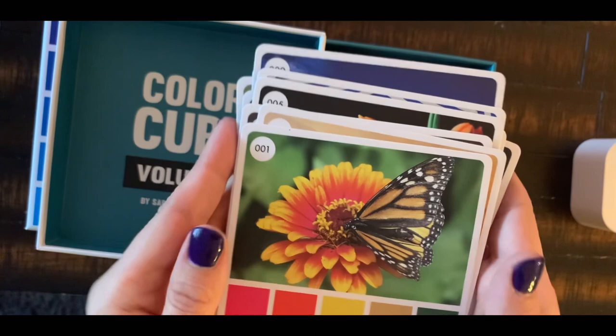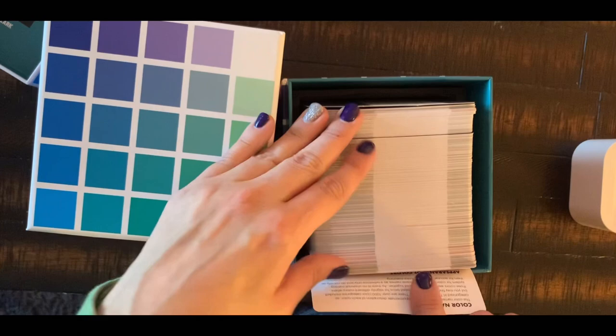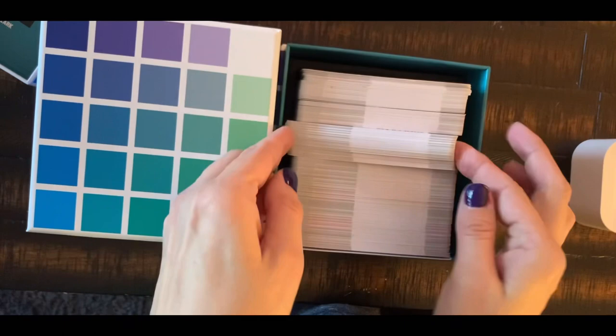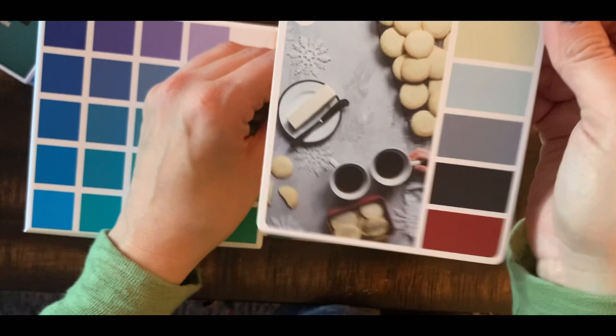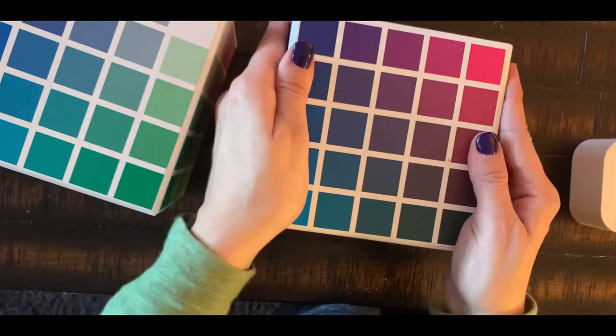I'm already 100% going to use this. There are a lot of cards, so I'm going to have to go through them all to make sure I'm using it to its full potential. I'll need to know what's in here and try to keep it in order — that's going to be my biggest issue because I'm sometimes lazy and unorganized. But I am so happy with this.